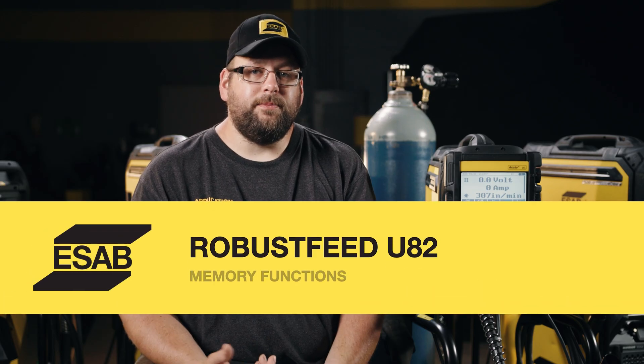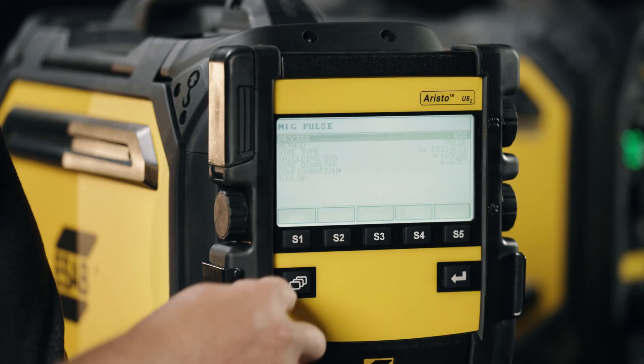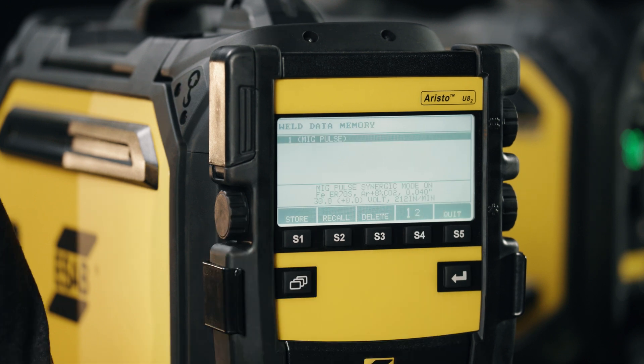To access these memories is a very simple task with this controller. We simply come up to it, hit our menu key, come over here to our soft key — that's S3 for memory — and a list of the programs that we have stored in the controller will appear.